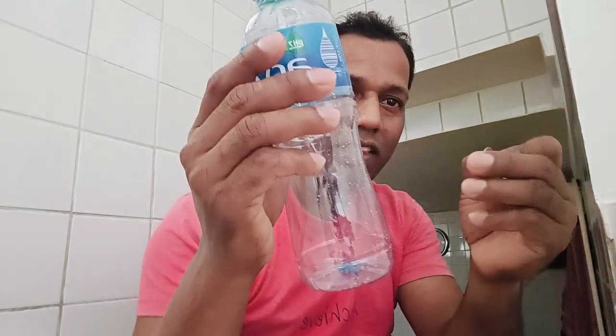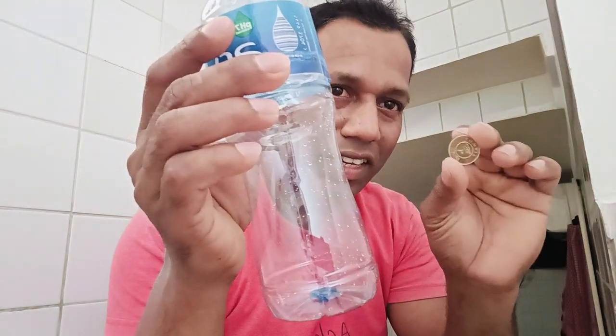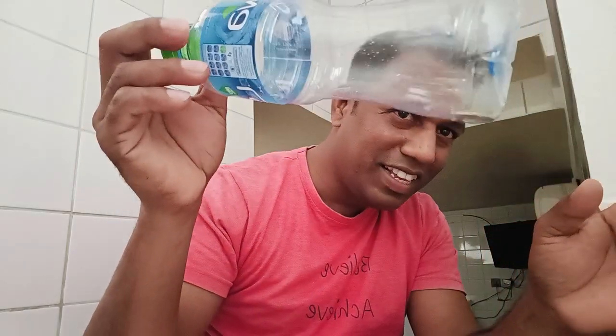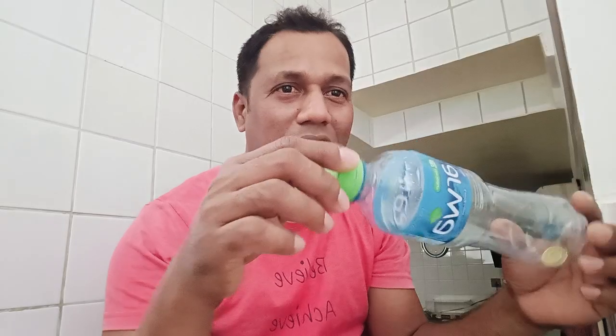I will try one more time. This is the same coin, I will put it inside — see! Magic, magic — without opening the bottle. It's a strike!